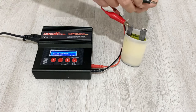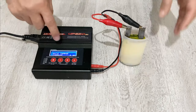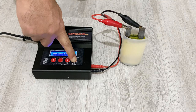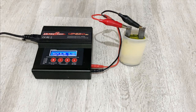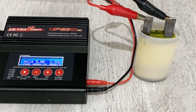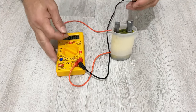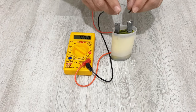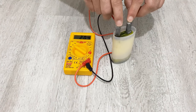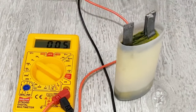Connecting the positive and the negative terminals. Our supercapacitor is now fully charged. Let's measure the voltage again inside it. As you see, we have 2.0504 volts inside it.